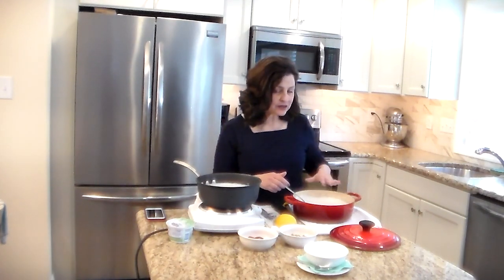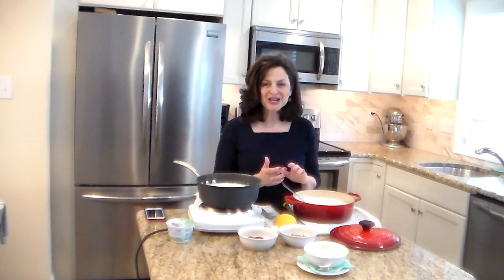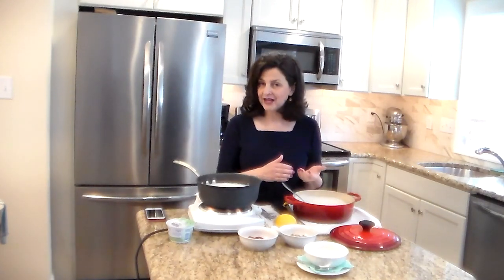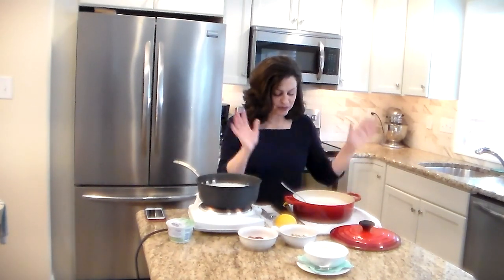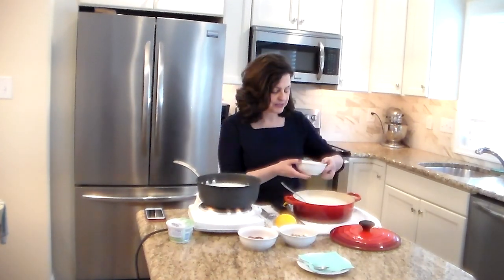Sometimes when you take the lid off you'll see a layer of water that looks a little greenish-yellowish — that's a good thing. That's whey. It's water-soluble and has a lot of riboflavin in it, which is why it's that color. You can drain it off and save it for other applications: marinades, lemonade, a touch in your pasta water, all kinds of things. Or you can just mix it back in and have a nice, almost pourable yogurt.